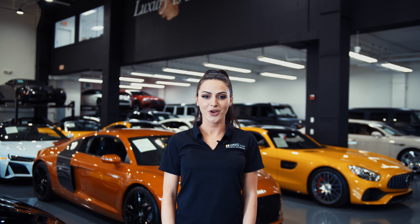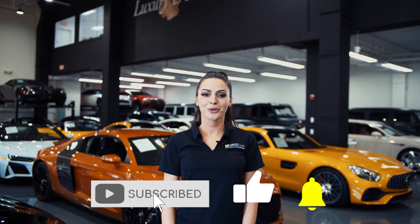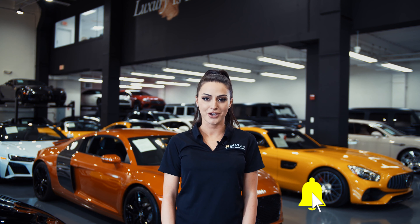Hi there! Welcome to HGreg Lux! We hope you're enjoying your online shopping experience. You're about to watch a detailed walk-around video of your vehicle of interest. The goal of our videos is to provide transparency and full confidence in your buying decision, right from the comfort of your own home.